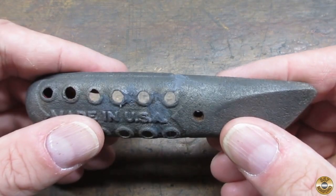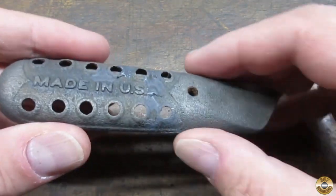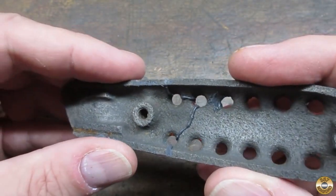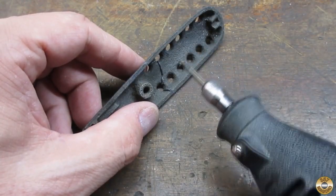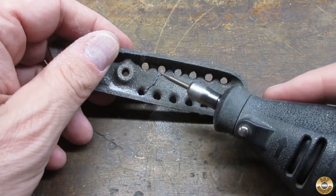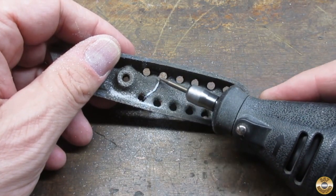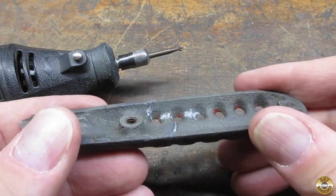I used JB Weld to glue the pieces back together. This was just a first step in my repair effort. I used a carving burr in my Dremel to remove the excess epoxy. I needed the glue joint flat for what I was going to try next.